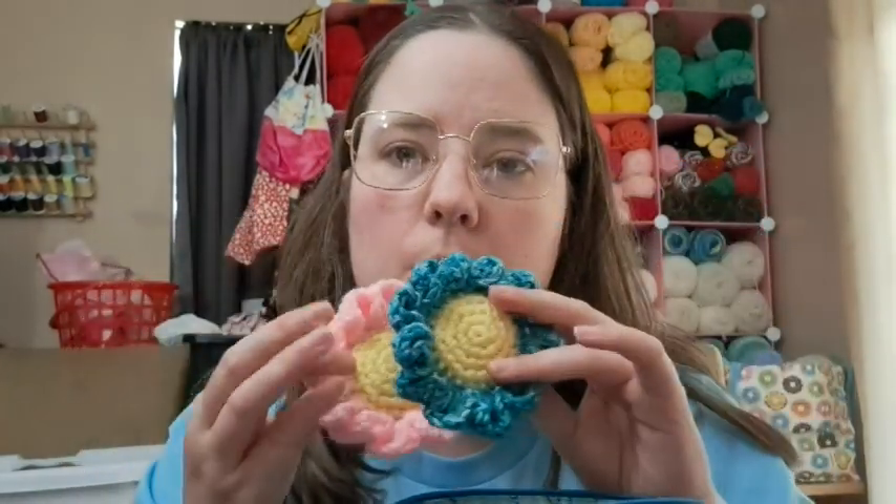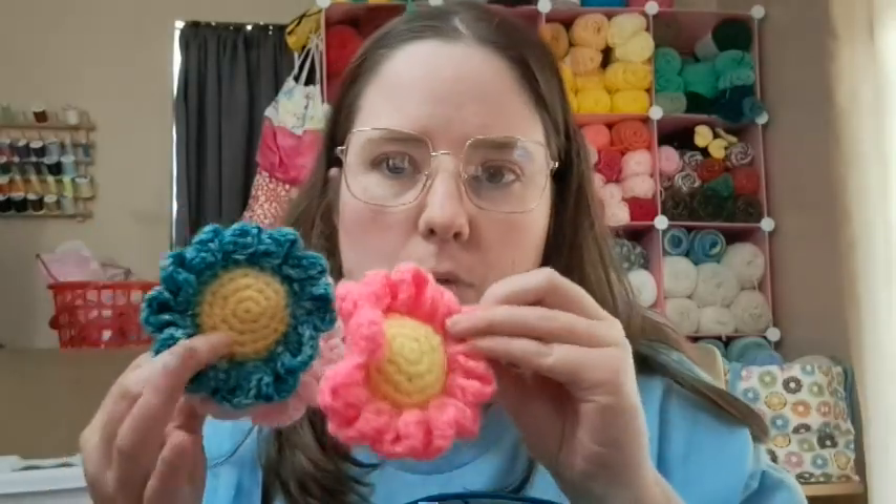In my little Grinch bag — I purchased it from Kim the Crafty Nomad and I absolutely love the Grinch — I've got all my random acts of crochet kindness stuff in it, like some scrap balls and stuff. I've already showed these little flowers I made. I want to make some more of these. I think I have four right now — I feel like I made more but I can't find them.